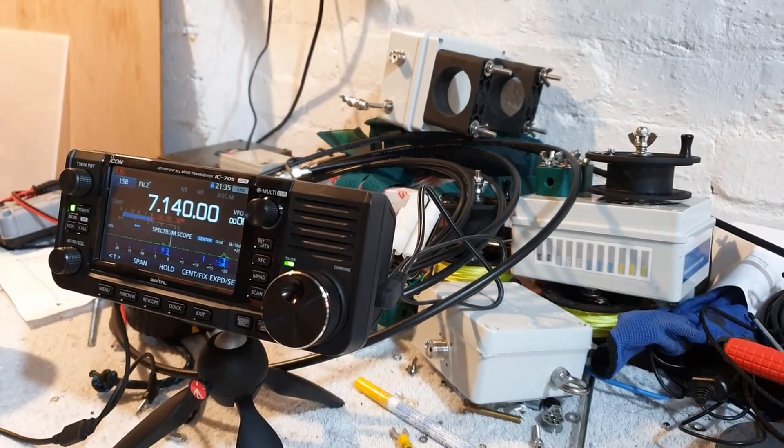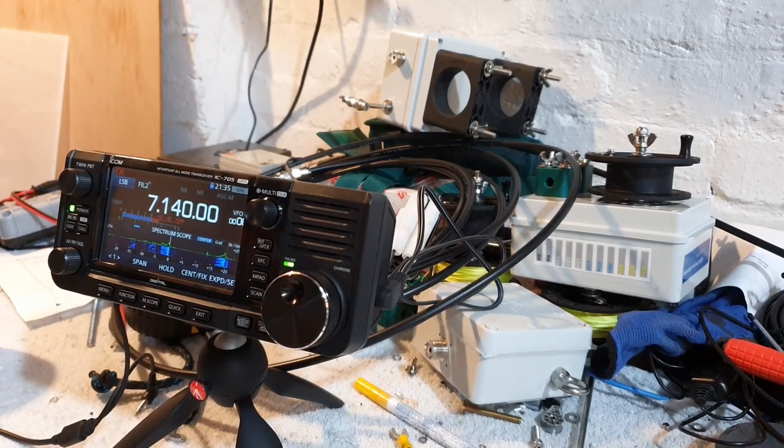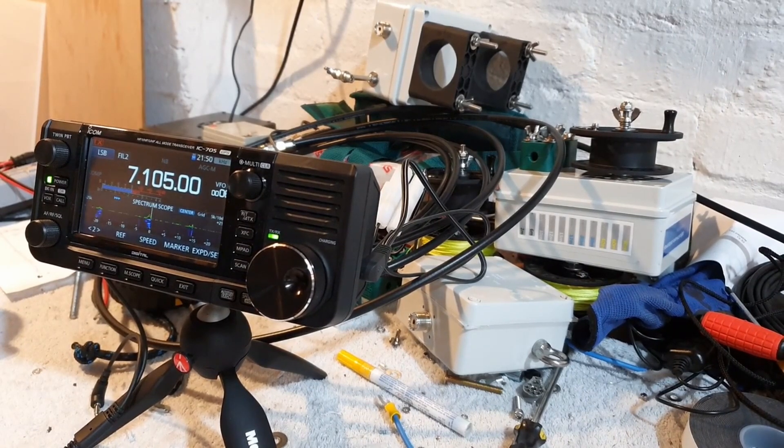More contacts with MM0OPX QRP - receiving signal reports and working stations. One contact with the name Ludo, receiving a 5x9, 59 report. The antenna is clearly performing well, making solid contacts across Europe running just 10 watts.